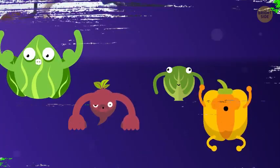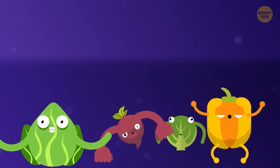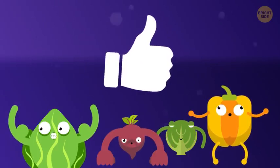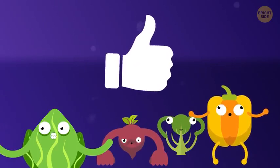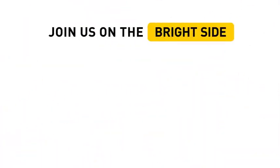If you know any other super effective exercises that hit all your muscles at once, share your experience in the comments. Remember to give this video a like and show it to your friends whose goal is to grow muscle. And if you subscribe to this channel, you'll permanently move to the bright side of life.